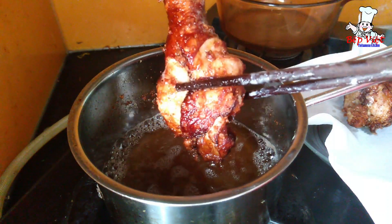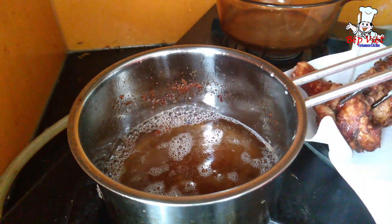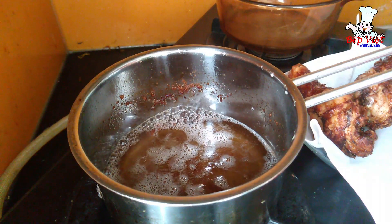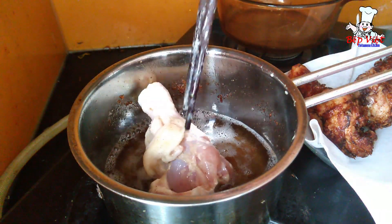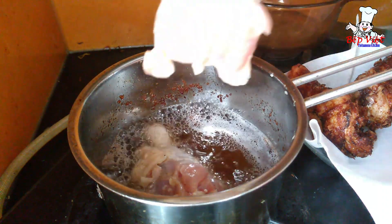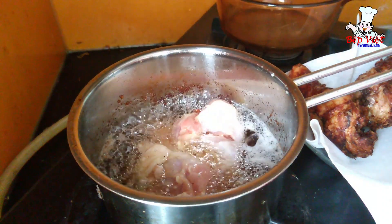Vừa vàng tới luôn, mình để ra ngoài. Tiếp tục chiên hết 4 cái đùi gà này luôn. Mình phủ 1 chút xíu bột thì chiên đùi gà rất là giòn. Phần đùi gà mình chiên xong rồi, vàng ươm luôn cả nhà.